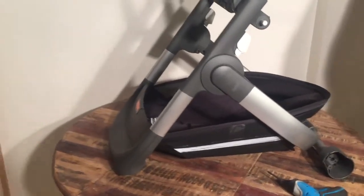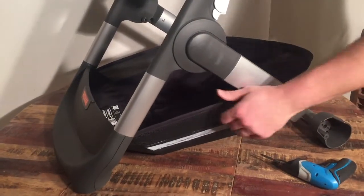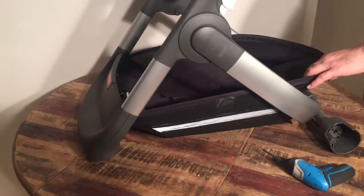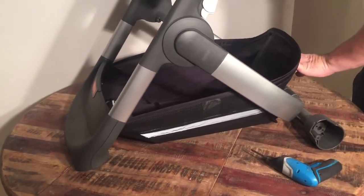This is a stock stroller chassis and today we're going to show you how to remove the shopping basket underneath, in case you want to wash it, in case there are small rips that you want to sew, or something. How to remove it and to put it back on.